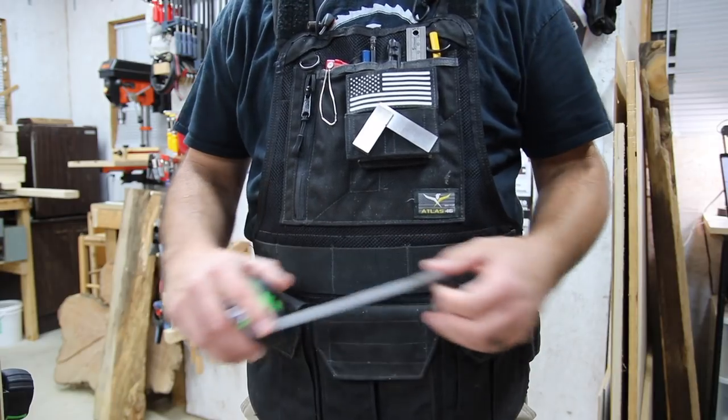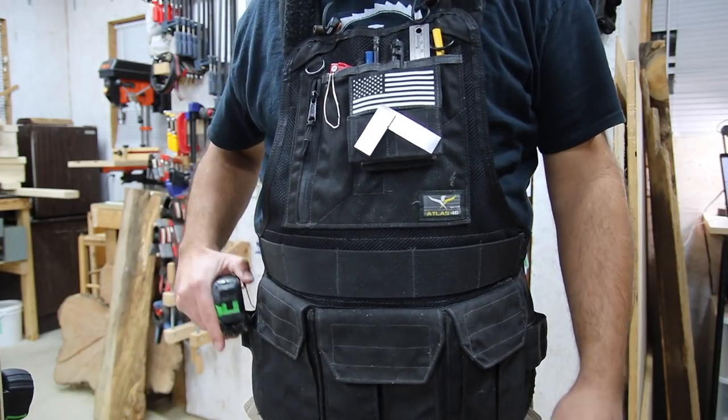I keep the tape measure on my hip — it's really handy. I really don't even have to take that off to use it.